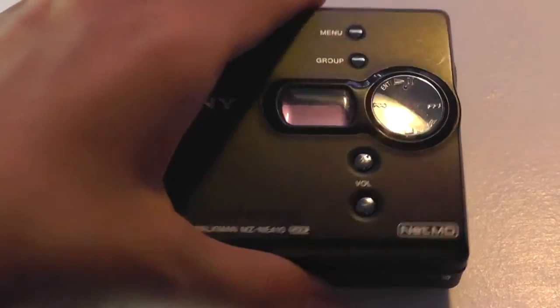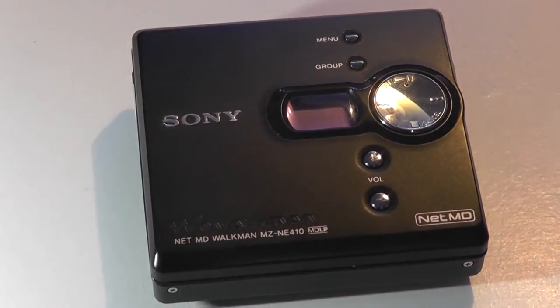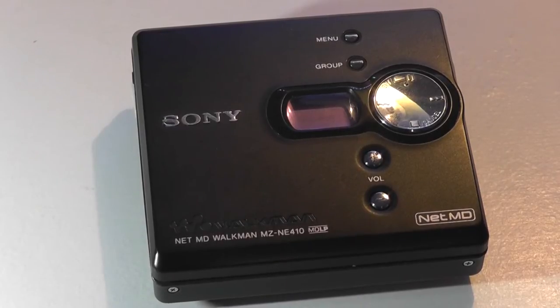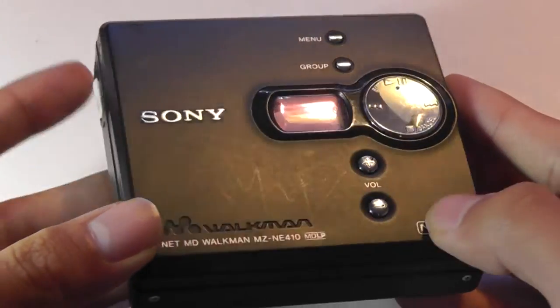Each of the minidiscs can store up to 80 minutes of content, and you can plug it into the computer using a proprietary application that you install to manage your songs and drag them onto the disc. It's a spinning disc, so there are moving parts, which means that if you're always jogging around or doing too much vigorous movement, it might not be the best thing in the world. But it does carry the Walkman brand and it's very portable and easy to take with you.